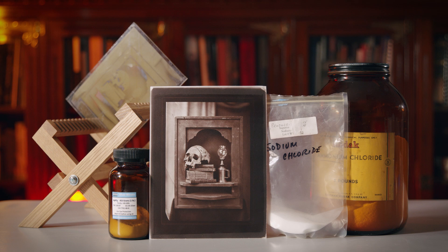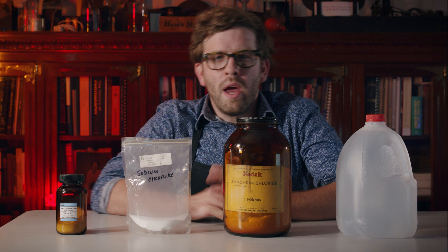Discovered and invented in the mid to late 1830s by Englishman William Henry Fox Talbot, the salted paper process was one of the world's first photographic processes.